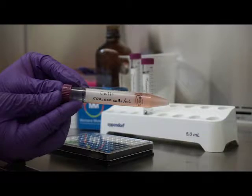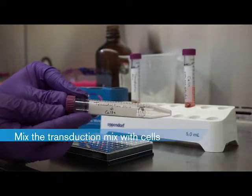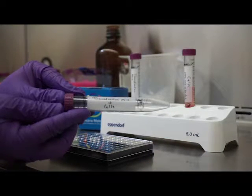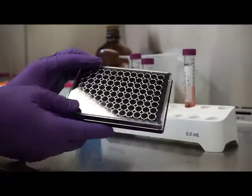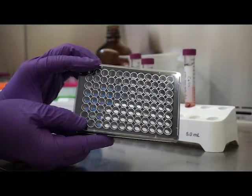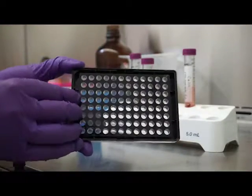Now that we have our cells in suspension and our transduction mix, we can mix these two solutions and seed the cell culture dish or microplate. On a per-well basis in a 96-well plate, 50 microliters of the transduction mix will be mixed with 100 microliters of cells, and therefore 150 microliters total will be added to each well. Our preferred plate type is the Greiner Cell Coat 96-well plate with a poly-D-lysine coating.